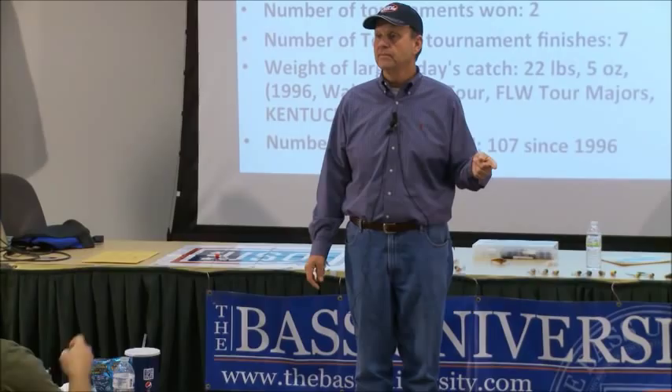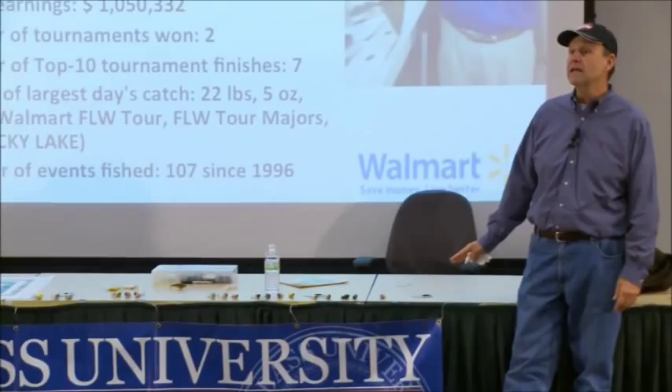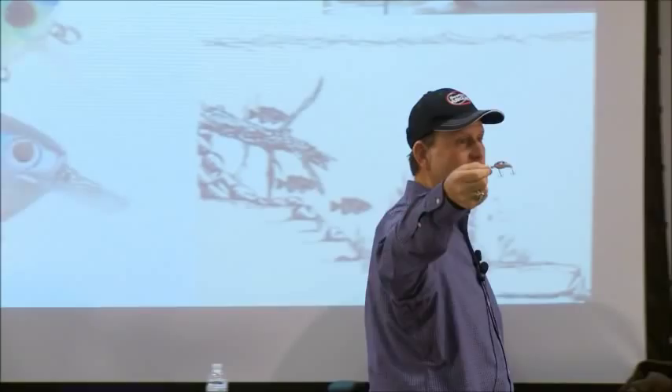I'm going to show you my favorite crankbaits and tell you how I use them, what colors work best. Colors are always very important. I'm going to start with the small ones first — the ones that catch the most fish. They designed what I call Little Mr. Money. The reason it's called Little Mr. Money is because I made a ton of money on this little bait.